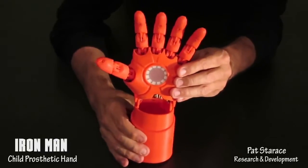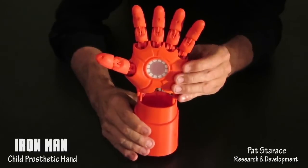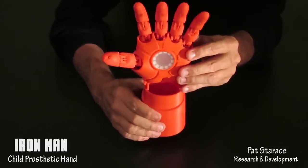The fingers have a slight spread, giving it a more powerful and visually appealing look. The angle also helps in grasping objects. And there's another reason you'll see later.